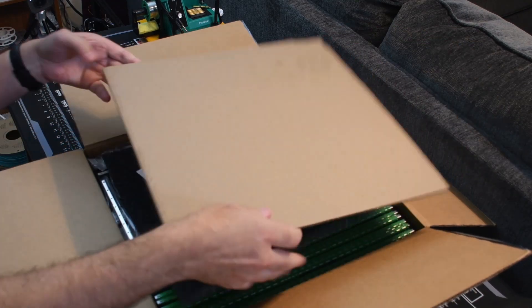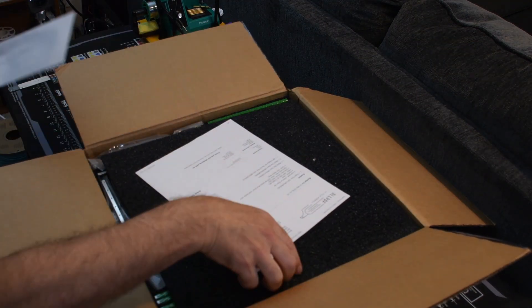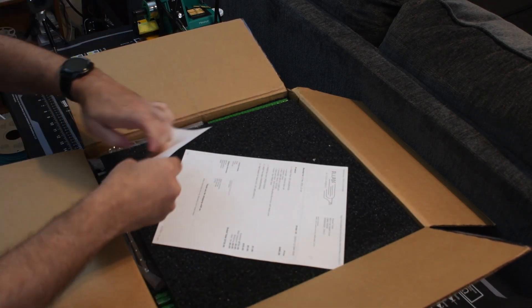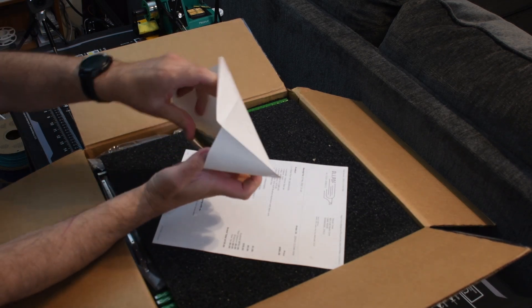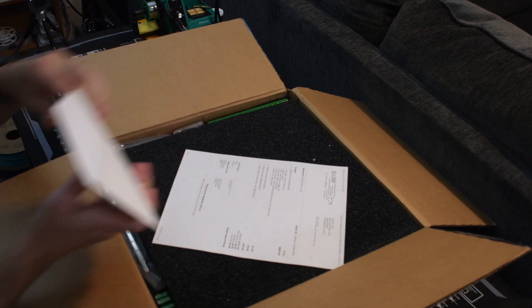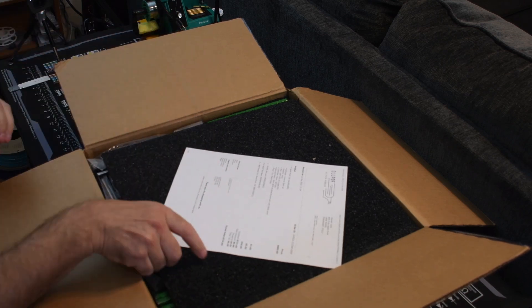Let's see what we've got. It's got my invoice and a thank you note. This was the refund for something I ordered that was part of the kit, so he just sent me a refund. It wasn't but $6, but hey, $6 more that goes back in my pocket.